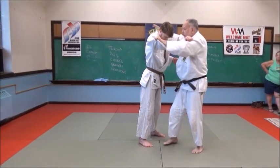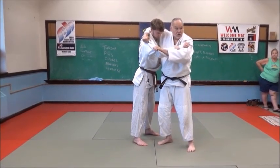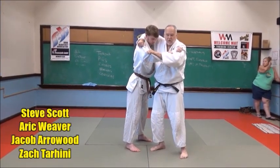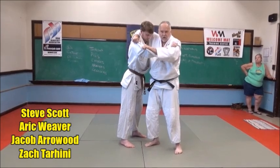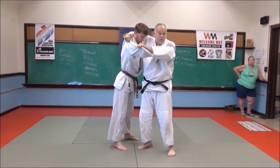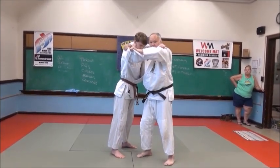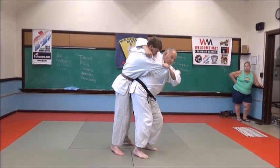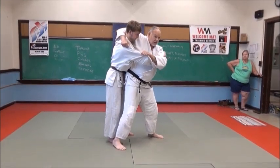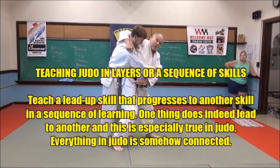The old saying, one thing leads to another, is true, and that's especially the case in teaching Judo. This video focuses on how to progress from one technique that teaches the gross motor skills of a movement onto a technique that refines those gross motor skills into a more specific body movement. Teaching a lead-up skill and then progressing to a similar technique that requires more precise skills is an effective way of teaching Judo at any level, and most especially at the beginning level. This is what I call teaching Judo in layers — sequential teaching.